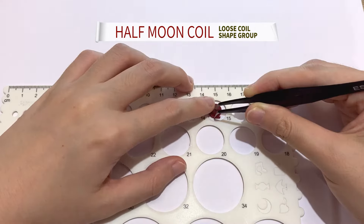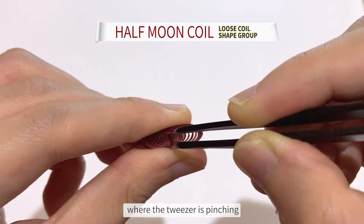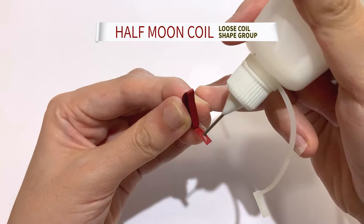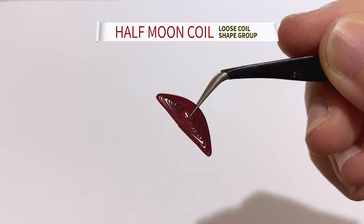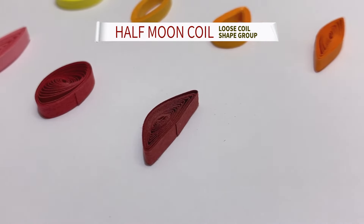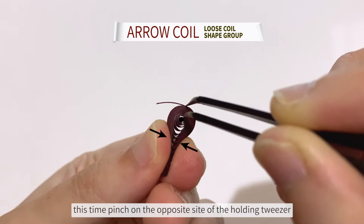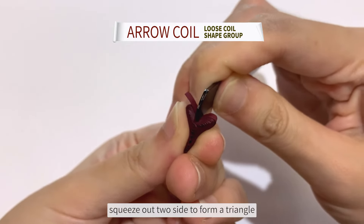Next up is a half moon coil. Put pressure straight towards the corner where the tweezer is pinching. Press downwards on one end, then the other end to have a curved shape on one side. Then use the back end of the tweezer to push in from the center and squeeze out two sides to form a triangle.